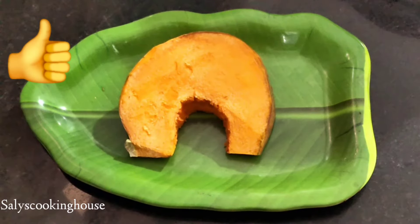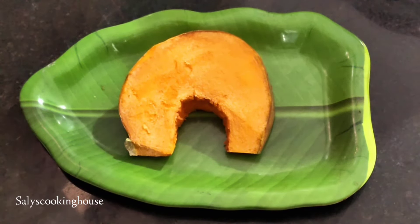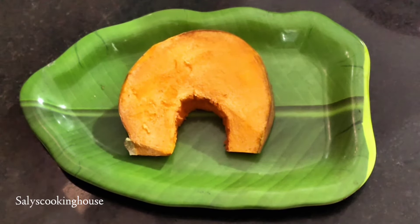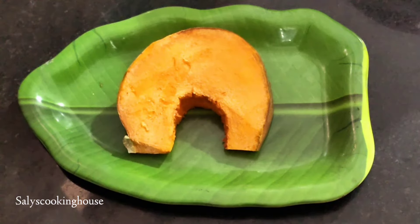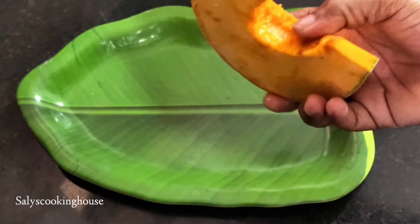Hello guys! Hello everyone! I am going to make a very easy recipe.